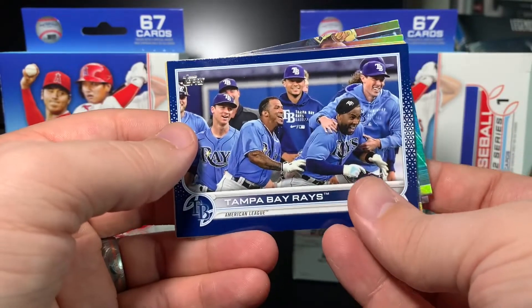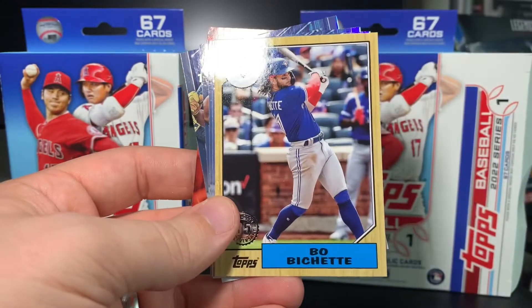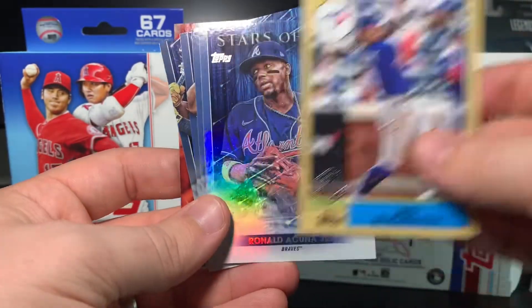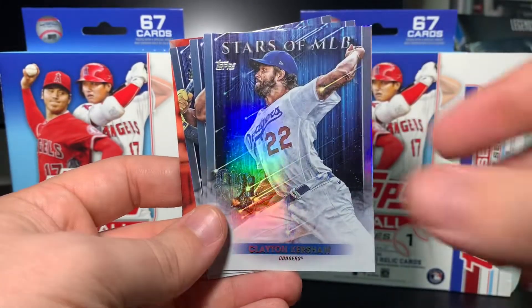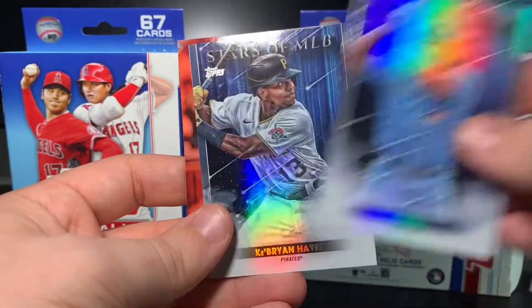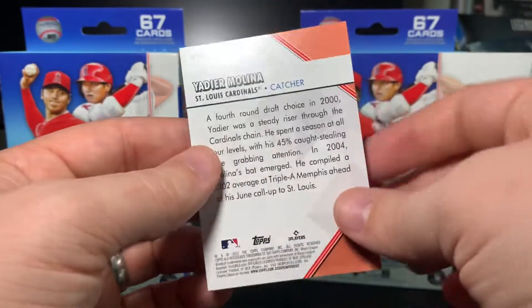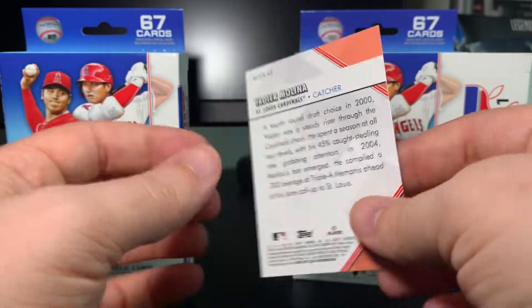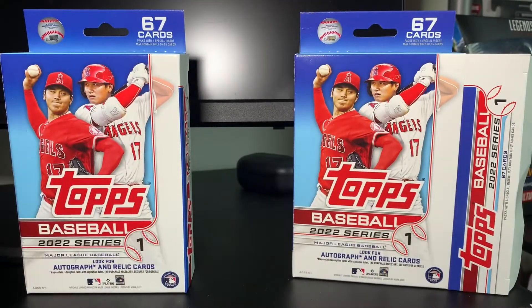We've got a Rays Blue, and I'd highlight that because it's got our boy Wander on the front. A Beau Bichette 1987, Acuña Stars of MLB, Kershaw, Vlad Jr., Ke'Bryan Hayes, and a Welcome to the Show Yadier Molina. It looks like they're highlighting debuts. That Vlad Jr. is sick! That's the card of the break so far, but we've got a whole other hanger here.